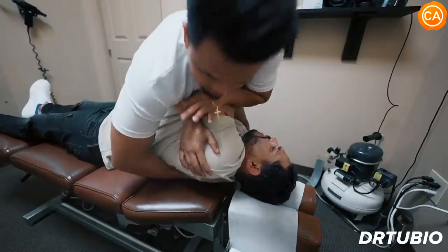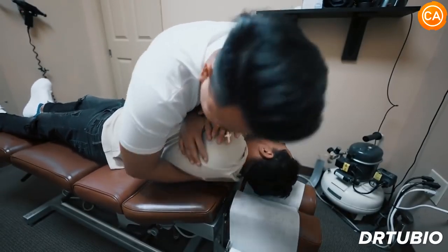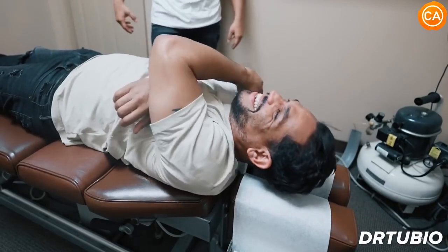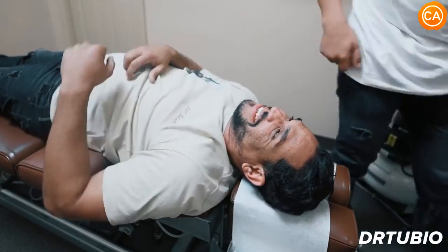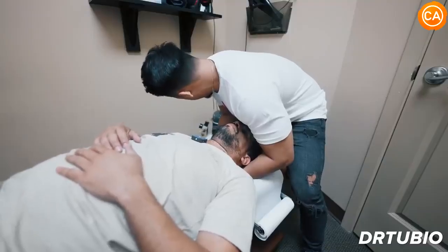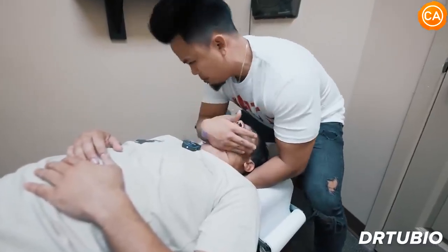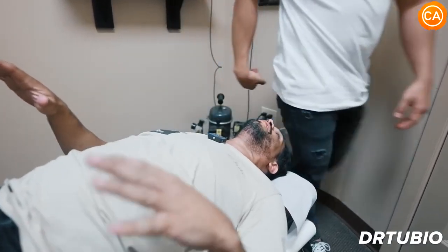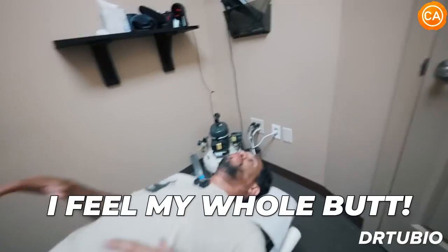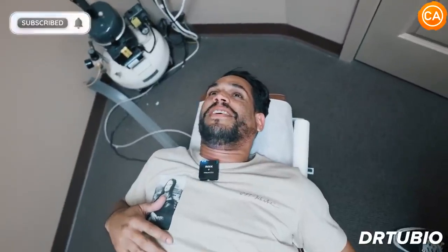The next one we're going to do — go on your back, exhale all the way out. Relax here, keep your teeth together. Deep breath in — exhale all the way out. I feel my heart — oh my god! I'm a hundred percent now. Yeah — man, it feels good.